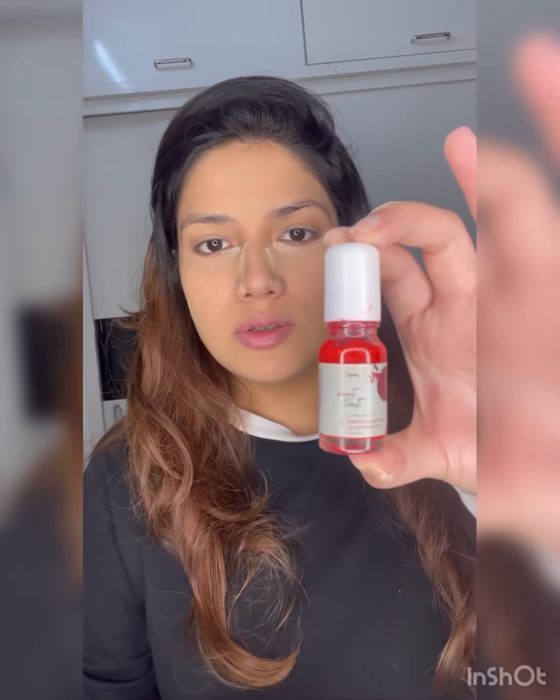For the blush I'm using my Elana beetroot tint — love it.